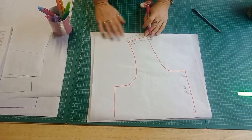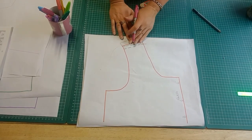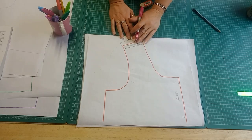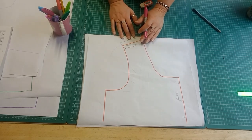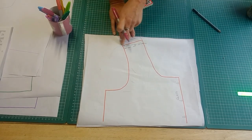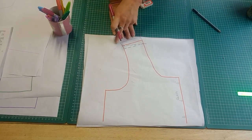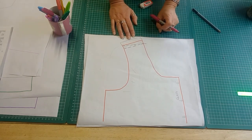It's also worth noting that sometimes your shoulders won't be the same — you might have a right shoulder that's slightly lower than your left shoulder if you're right-handed and you carry your handbag on your right arm, or you might have your right arm hitched up to hold the handbag. So make sure that when you fit the pattern, you fit both shoulders to see if they're the same.